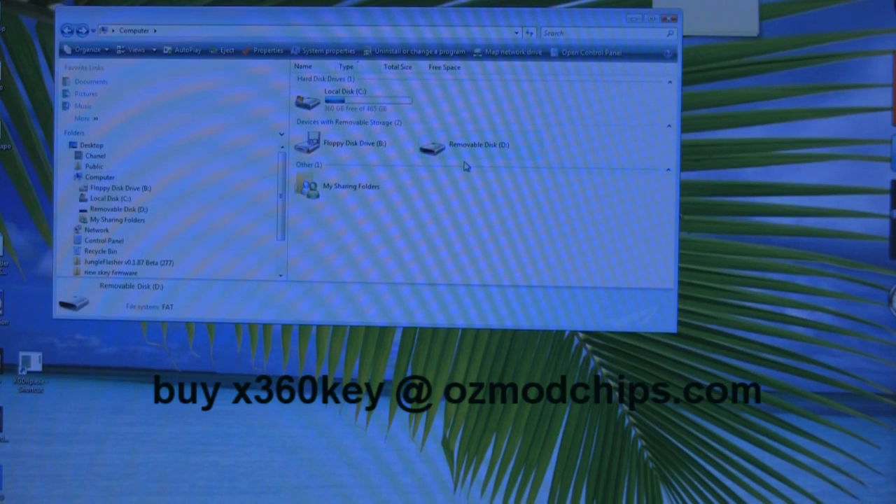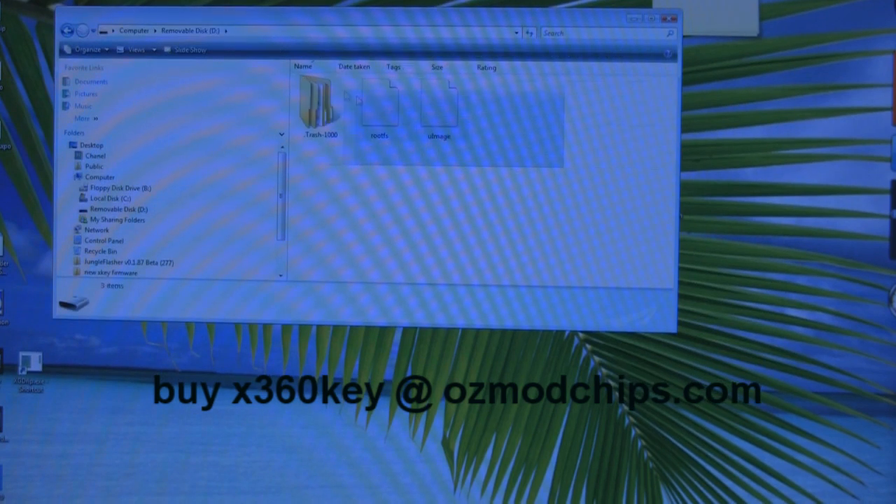Put the SD card in your computer and click on the drive. You should see something similar to this. There may be a junk folder accidentally left on some cards. The two files that should be on there are rootfs and uimage.